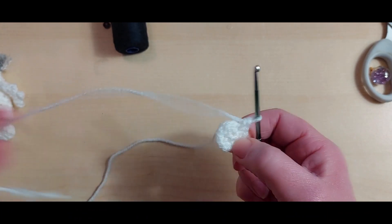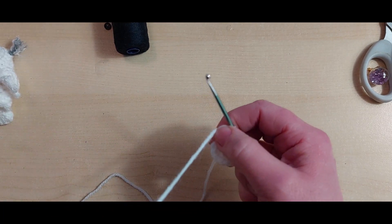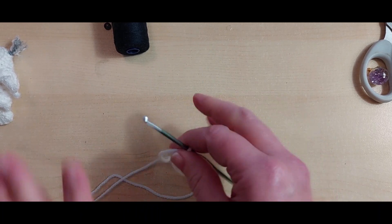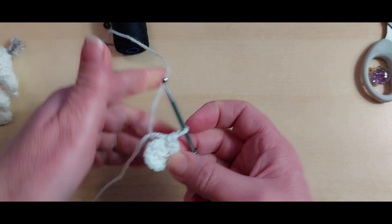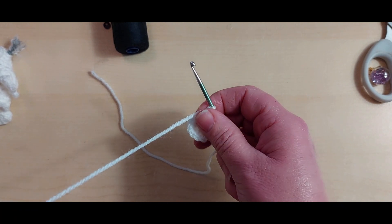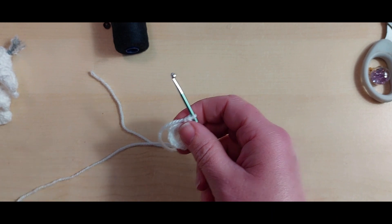I'm just going to pull that middle one nice and tight - I need it nice and tight because it is the top of his head. You don't want to see any gap in there. If you do have a problem with that gap, you can just run that round afterwards and tighten it up and make sure it's fastened off properly. So we're going to move on to the next stage, which is still a little increase.